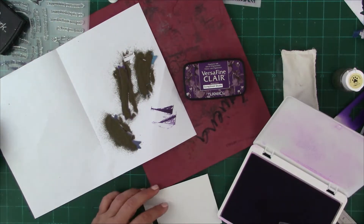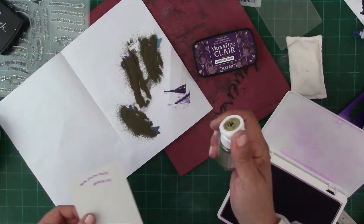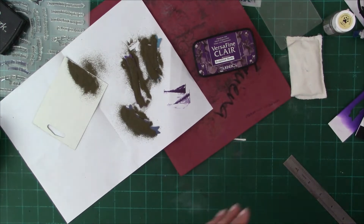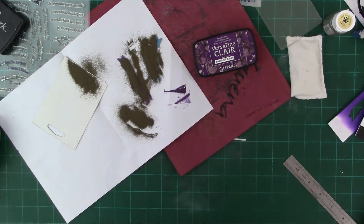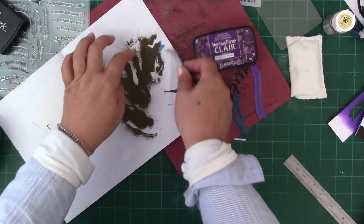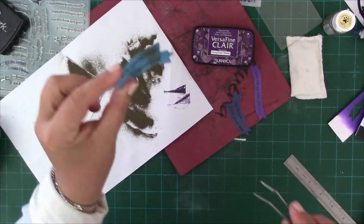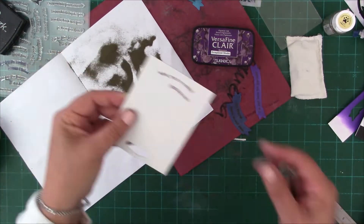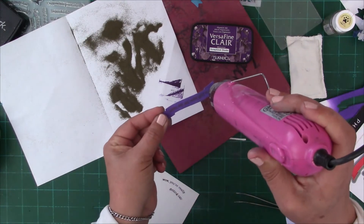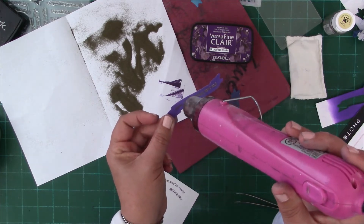I wanted to do a little experiment to see how quickly the archival ink dries and if I could emboss it, but that was a complete failure. Archival ink really does not emboss — one was a dud because it was completely wet still, and on another the ink dried too quickly and the powder did not sit at all. I was very satisfied, however, with how the dark blue one came out.